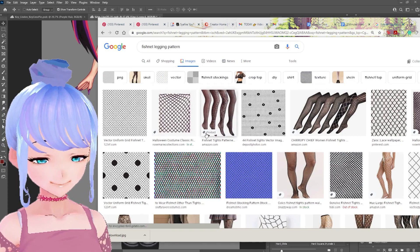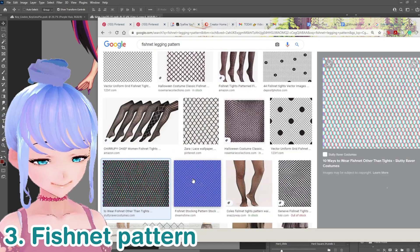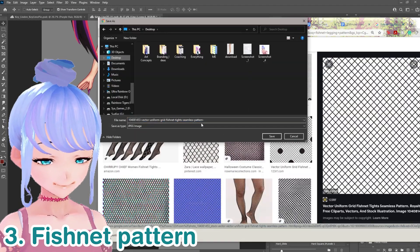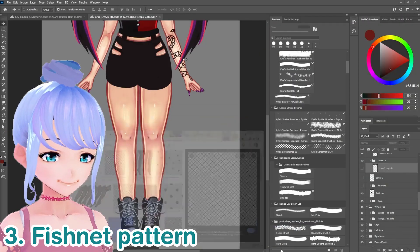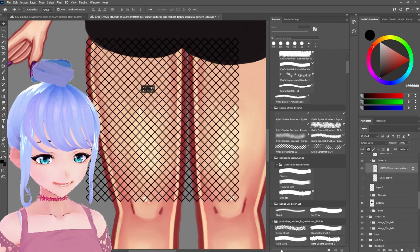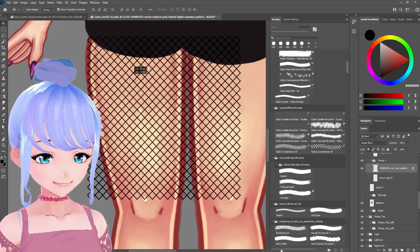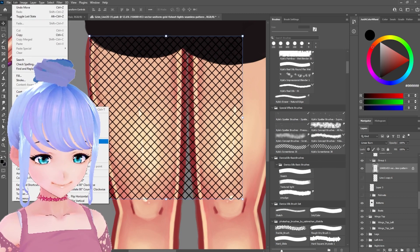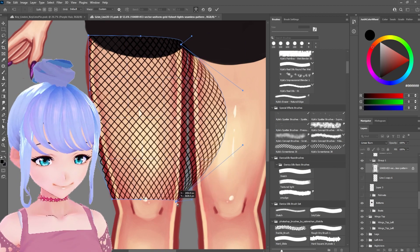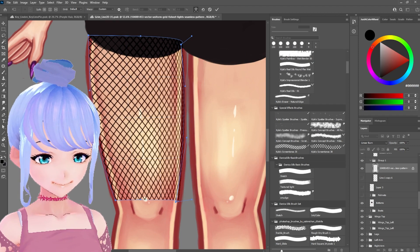For the third way, I'm just looking up 'fishnet legging pattern' online. You can save whichever one you want — I'll just save this one to the desktop. We're going to drop it into the file. If we change the blend mode to Linear Burn, it actually turns off all that extra white from the image, which is great — I actually just learned that right now. Sometimes that's half the battle when learning new techniques. Then we can go to Transform > Warp and start warping this to fit around the thigh.